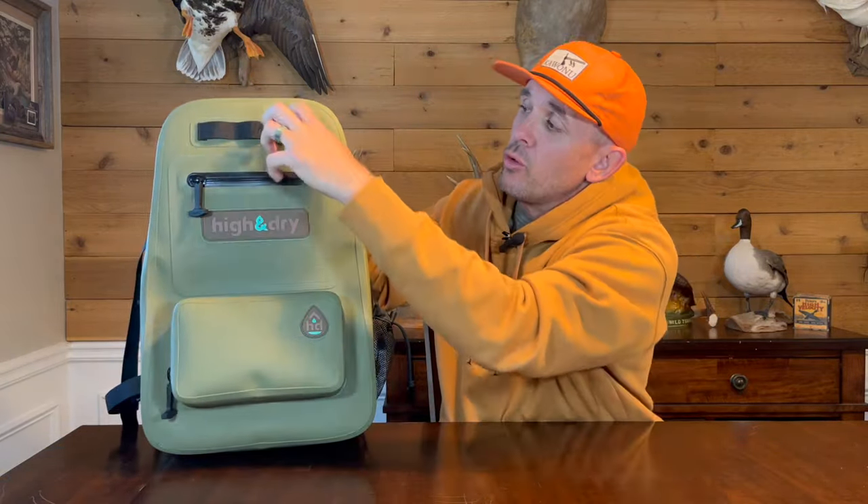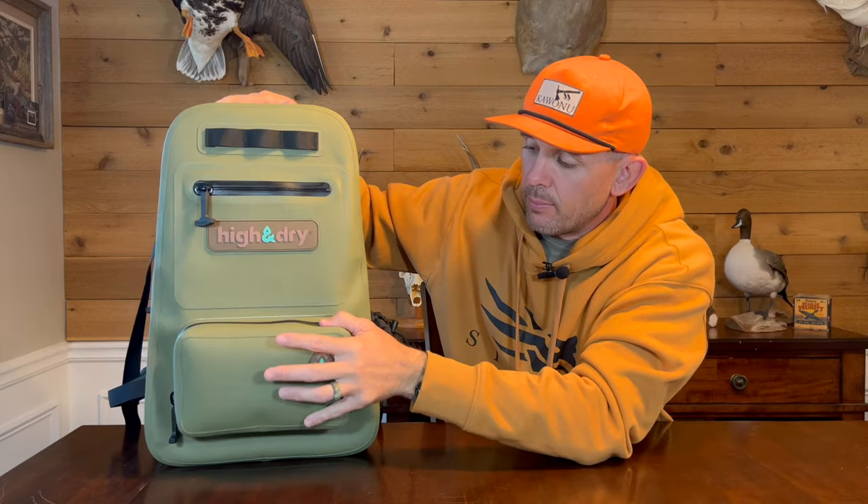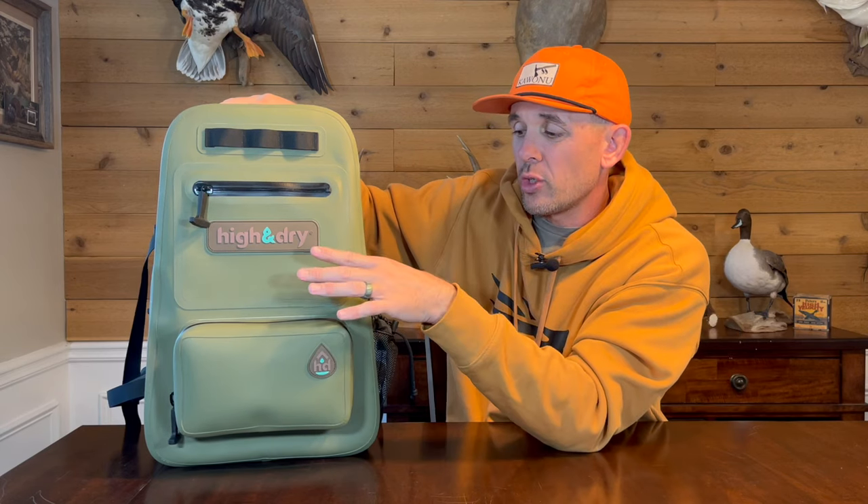On the back there are additional loops for strapping things on. The Hella Dry Tortuga Pack currently comes in two colors: this turtle shell pattern and a sand color — the sand looks pretty clean but I went with the turtle shell. Overall, very happy with the exterior.